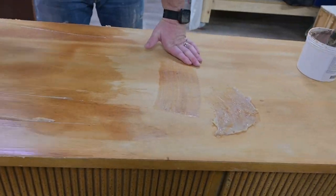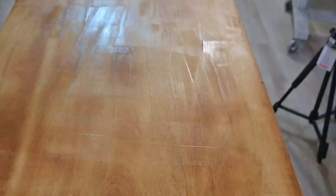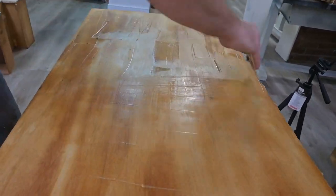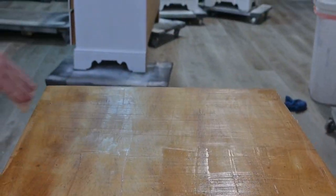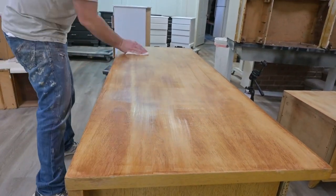So what we're going to do is fill in those marks with this product called Aqua Coat. This kind of just levels everything out so that you will not see any sort of grain when we paint. You just apply it, then coat, and then you wipe it in.